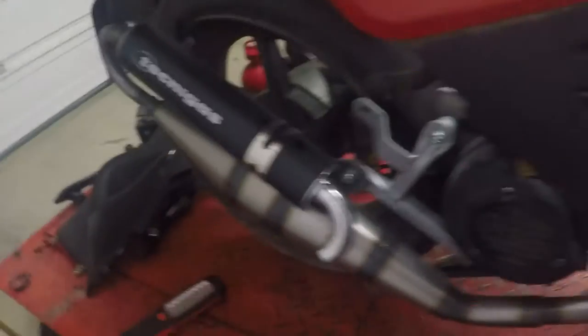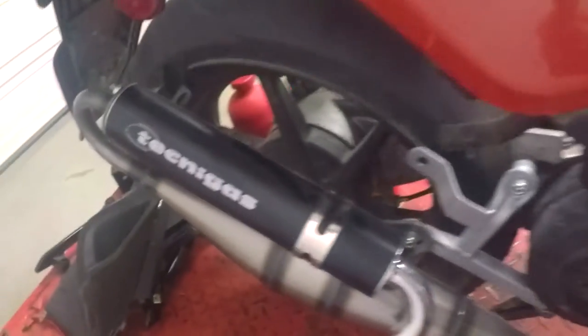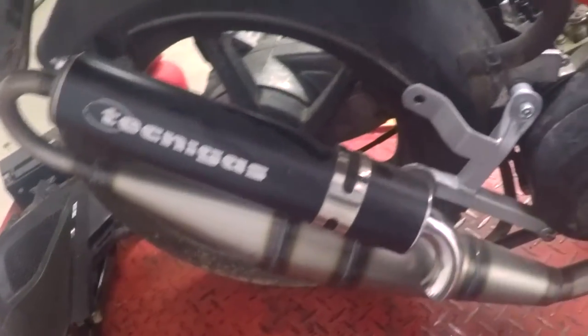But you can see here — this is aluminum. There's an air cell, 70cc cylinder on. There's a Technigas Next R pipe on. There aren't really that many pipes for Kymcos, so we just went with some nice sporty stuff.